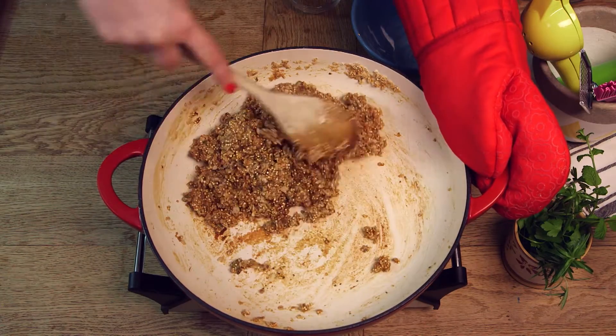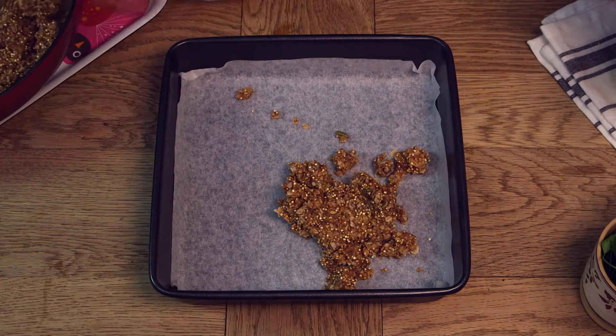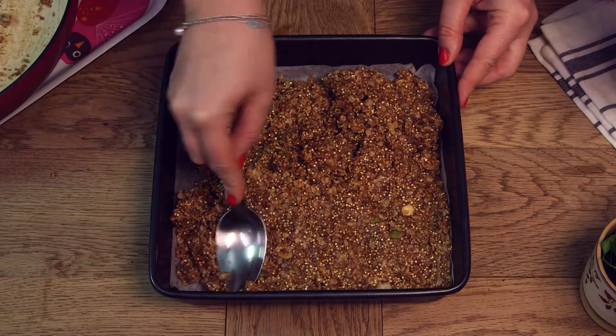We're then going to line a nine-inch square dish with some parchment paper and pour all of the mixture into there. We then need to press down very firmly with the back of a spoon just to secure it all nice and compactly.